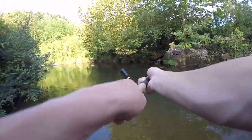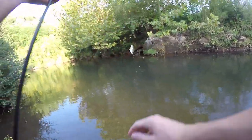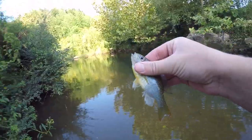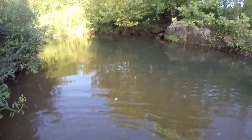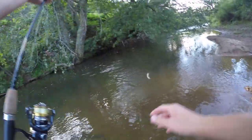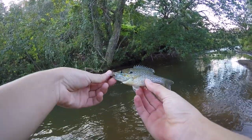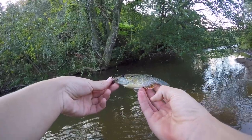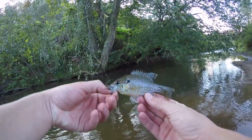Oh, there he goes — next cast. These are amazing so far! And this is a little redbreast. Man, these things are working so well. I forgot my underwater camera today, but that's okay. There's a fish — there's always a bunch of sunfish under this tree. I got a few bites but they came off. This fish is a hybrid between a green sunfish and maybe a bluegill. It's a cool looking hybrid.